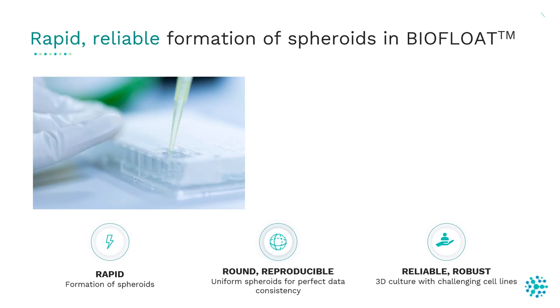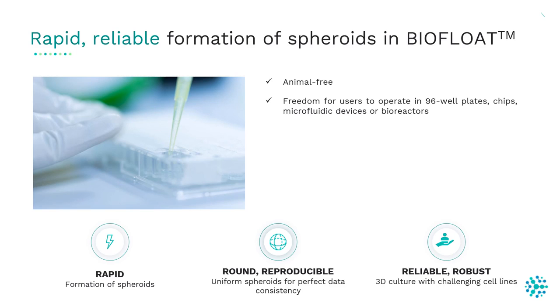Spheroid plates have high potential for standardization but need to meet several requirements: they need to be animal free, provide freedom to operate in different formats such as 96-well plates, chips, microfluidic devices, or bioreactors. They need to be time-saving, high-throughput compatible, and work reliably with relevant cell lines.